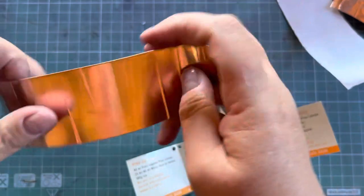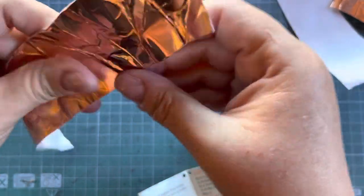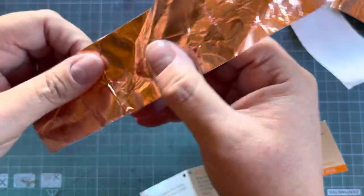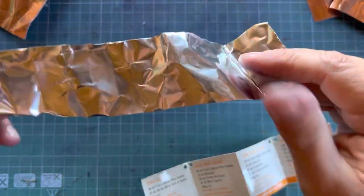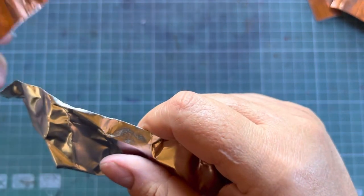We are going to crumple this tape — the copper tape — so that it's easier to use and also gives it some interesting creases. You can actually hear it. If I crumple the aluminium tape, it's definitely much much thicker and it doesn't have that crackly sound.